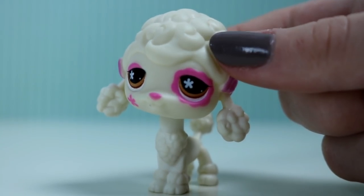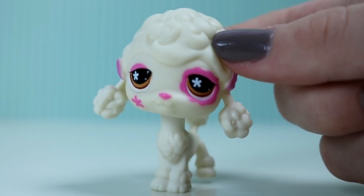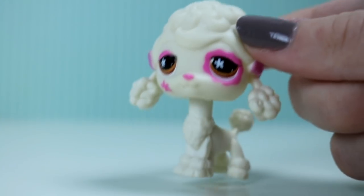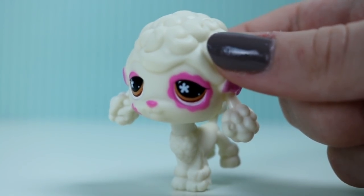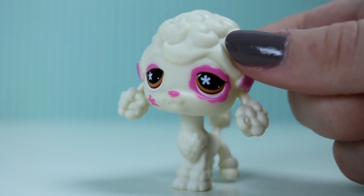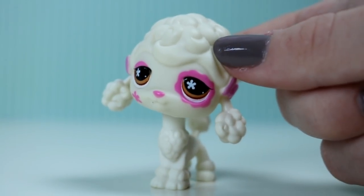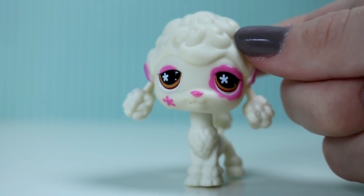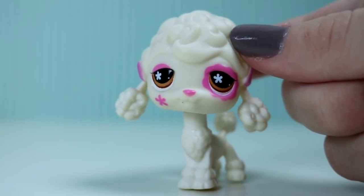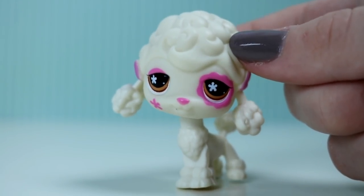If you have pets, keep their LPS away from your pets. I've had my dog chew up one of them. She wasn't really a big chewer and I kind of gave it to her to chew because I wanted to be like, oh my gosh, my dog chewed my LPS. So I had an excuse. But don't just do what I did and hand your LPS to your dog and offer them this free chew toy.